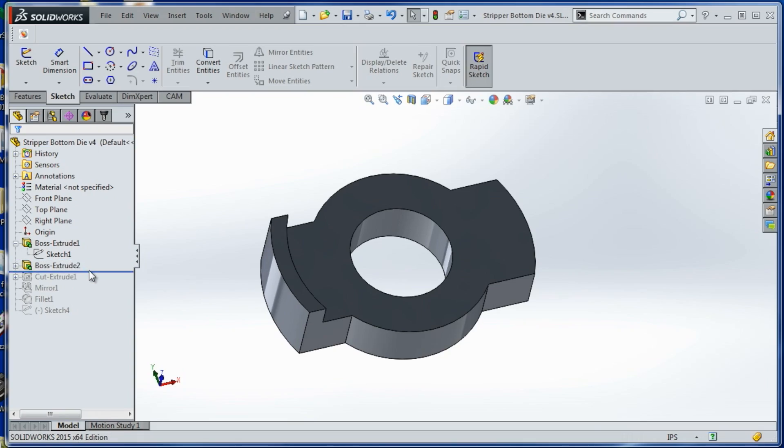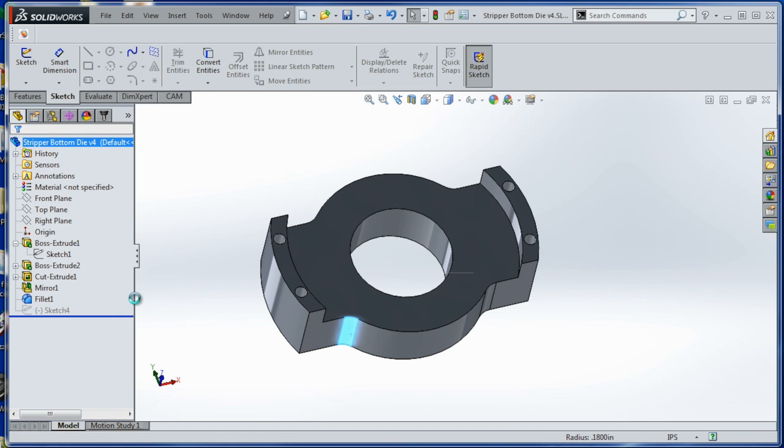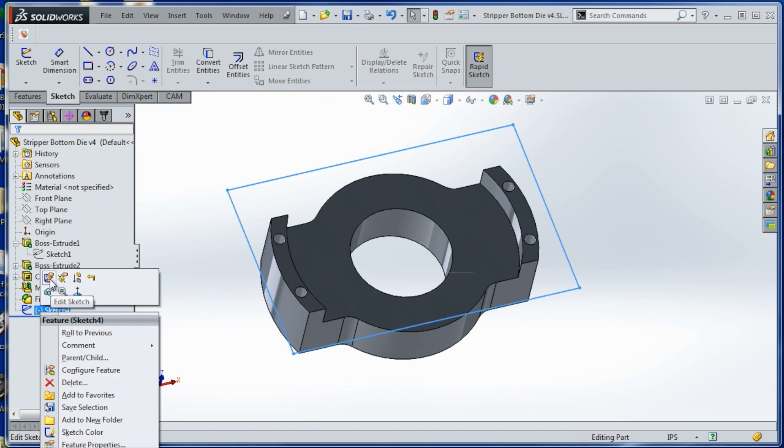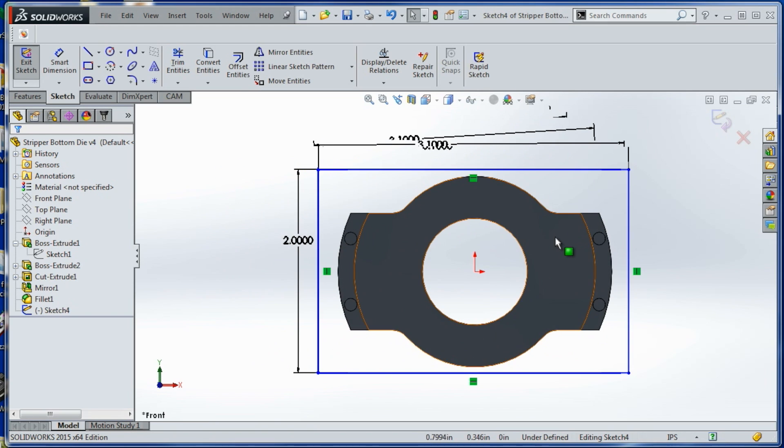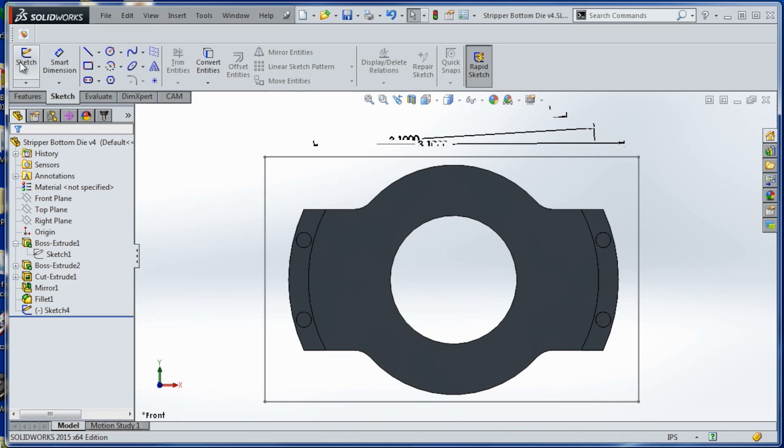Going back to the part, we have those little sidewalls and holes in it, a quick fillet in the corners, and then this last sketch — which is two inches by 3.1 — represents our raw material, and we'll use that in HSM.